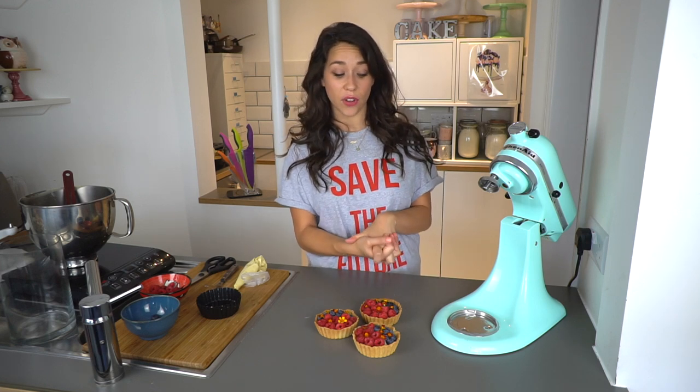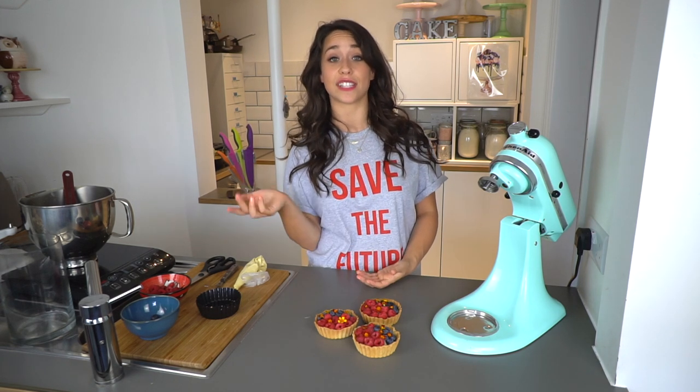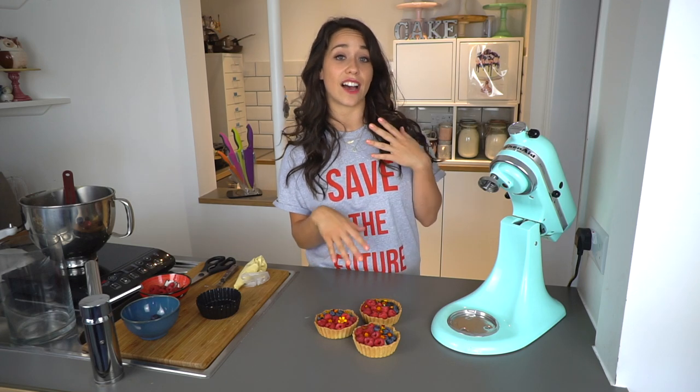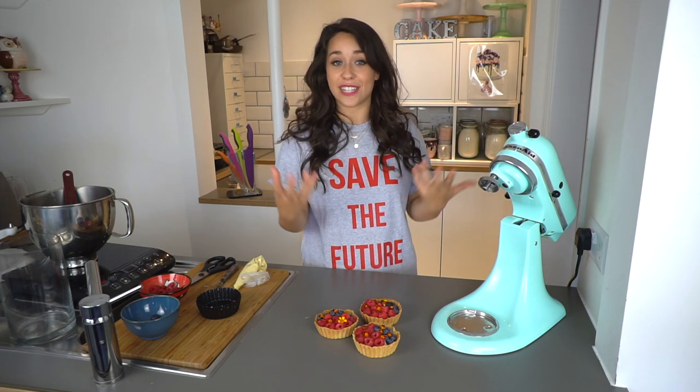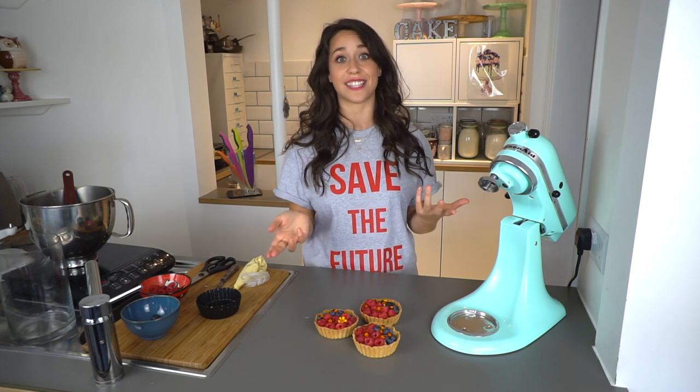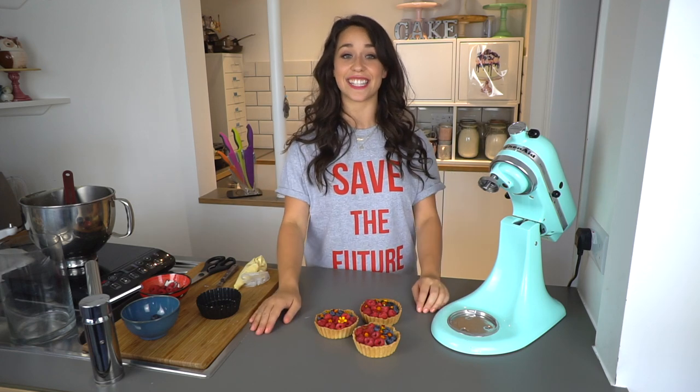I hope you've enjoyed watching this video. Please don't forget to like, comment and subscribe to the channel, and head over to see all the other videos I've made. If you make anything from my videos, don't forget to tag me at georgiascase because I'd love to see them. Hope you've enjoyed it and see you next time.